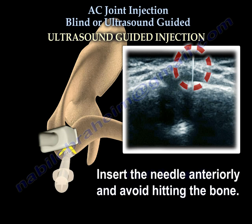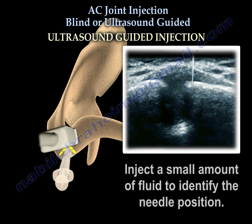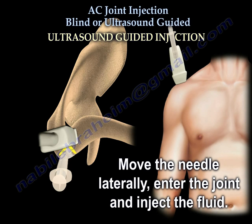Insert the needle anteriorly and avoid hitting the bone. If you feel the needle is not in the joint, inject a small amount of fluid to identify the position of the needle. In this case, the needle is hitting the clavicle. Move the needle laterally, enter the joint, and inject the fluid.